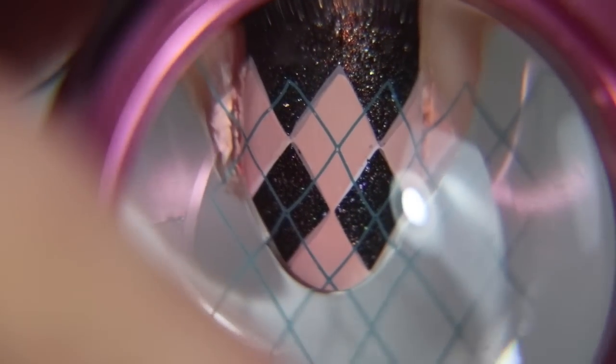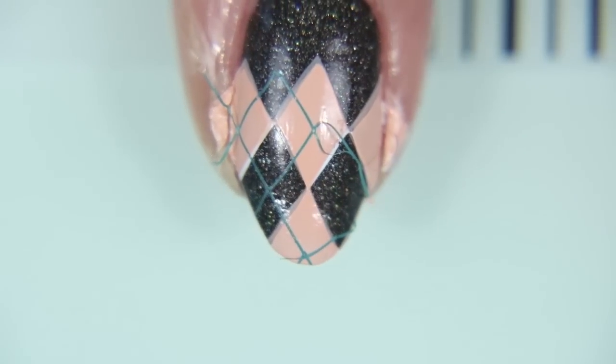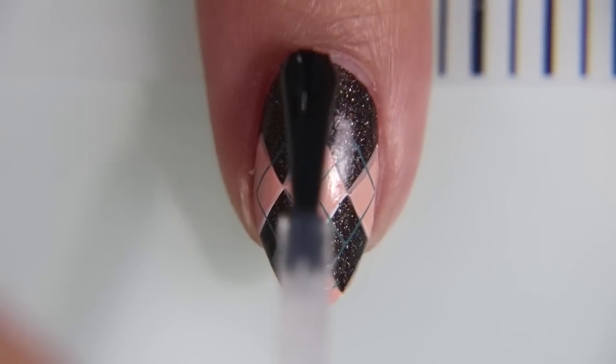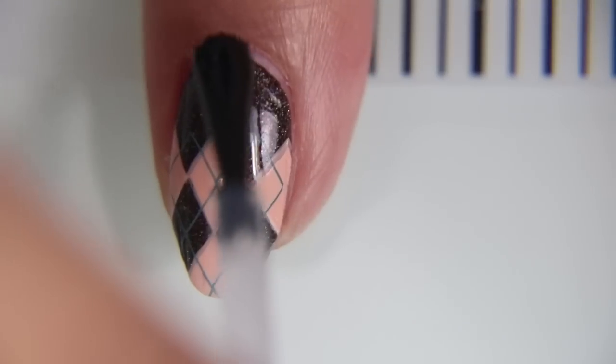This is Ice Pond that I'm using by Mannyology. It's a really beautiful turquoise color that I got in my Manny & Me box last month, and they now have it on sale for $6.50 on their website. As you can see, the colors go really well together, but the lines were so thin they kind of just peeled off.